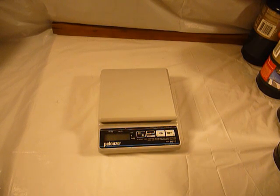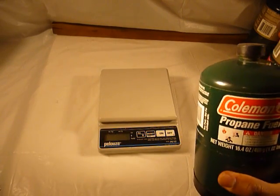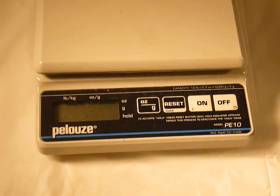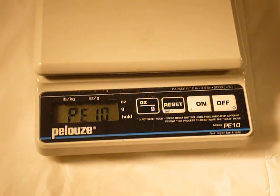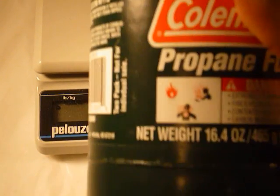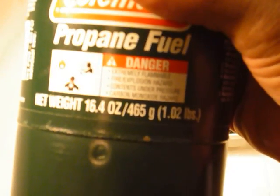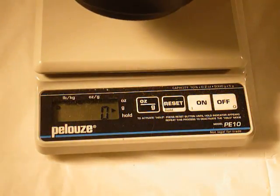The first thing I'm going to do is actually weigh one of these canisters. Let's zoom in on the scale. We're all zoomed in — I'm going to turn it on, switch to my grams setting, and weigh the canister, which contains 465 grams of propane.